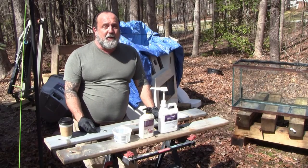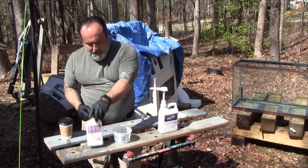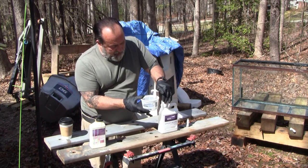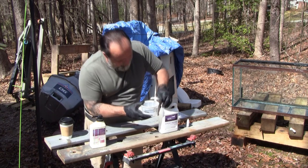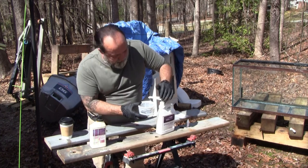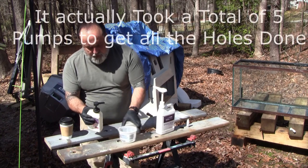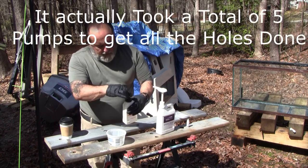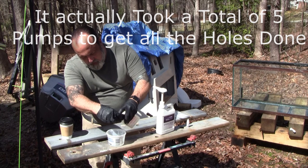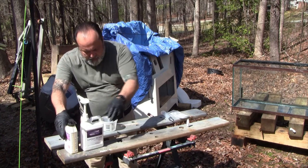All right, so we're ready to start filling the holes. They've been cored out and vacuumed out. I've got epoxy and a little bit of dye, so I'm going to mix up a batch of epoxy and add some dye to it. I'm going with three pumps — that should give us enough for everything we're doing.